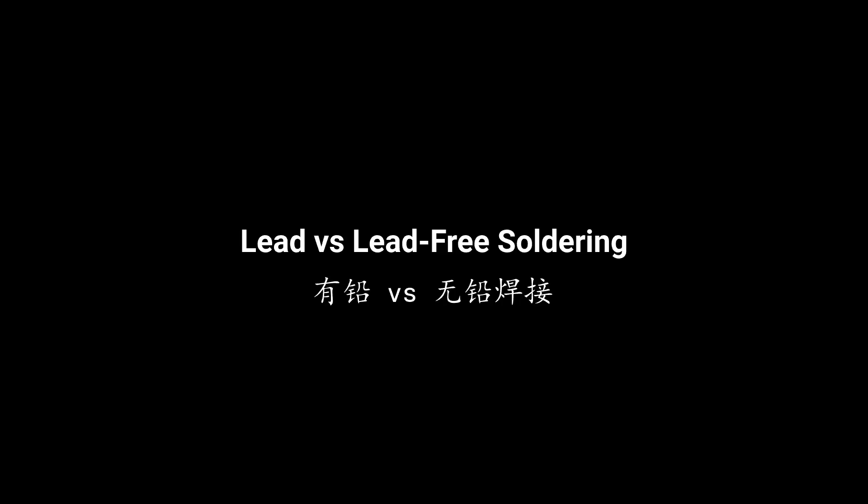Today my topic is lead and unleaded solder paste. What do you know about lead? Most of you already know that leaded solder paste is harmful to our environment.